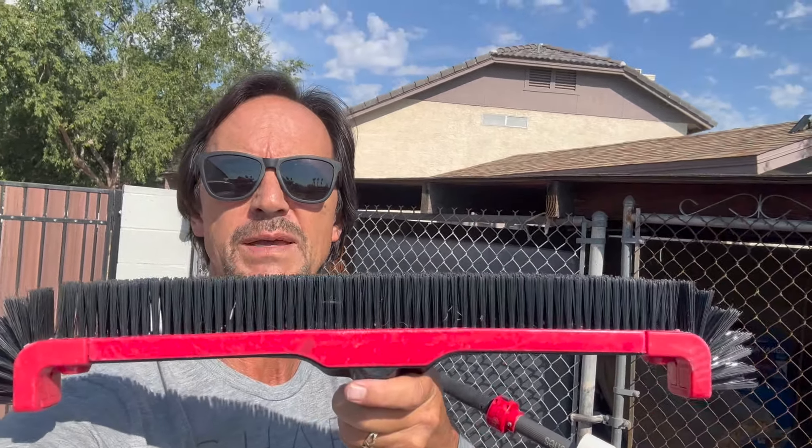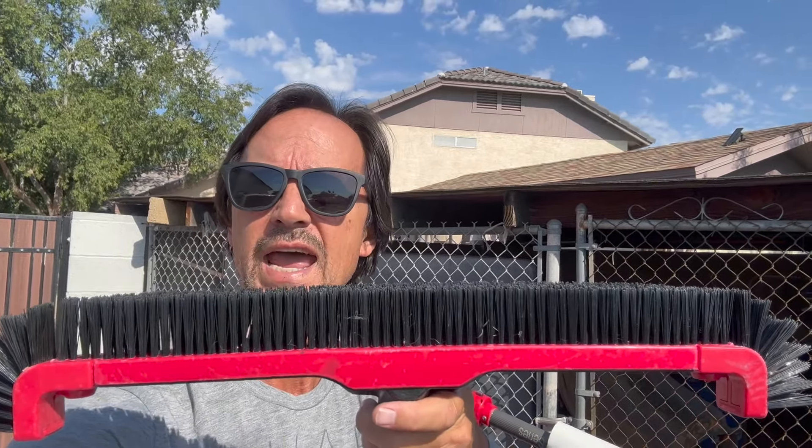Howdy folks and welcome back to Pool School. In today's episode I am going to do, as promised, a product review — one of three. This first product I'm going to be reviewing is a pool brush. It is made by a company called ProTuff and this is one of the best pool brushes I've ever seen, and the coolest thing: lifetime replacement warranty. So what do you say we dive right in?